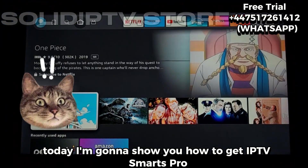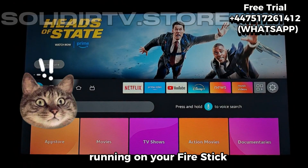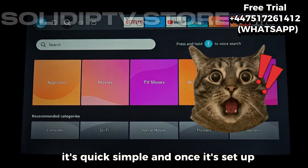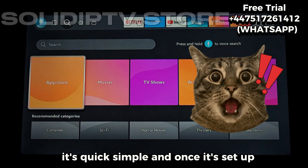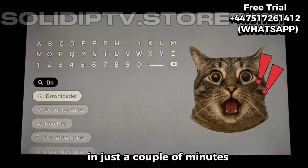Hey, what's up everyone? Today I'm going to show you how to get IPTV Smarters Pro running on your Fire Stick. It's quick, simple, and once it's set up, you'll have access to a huge range of channels in just a couple of minutes.